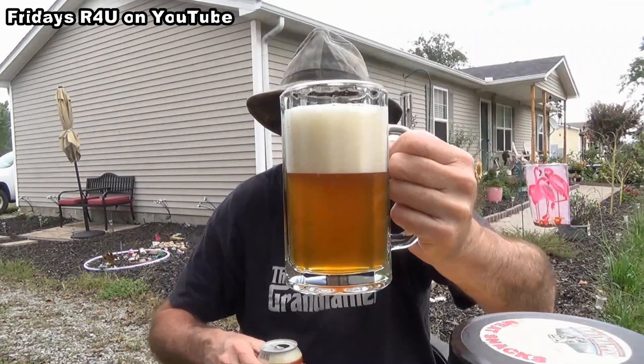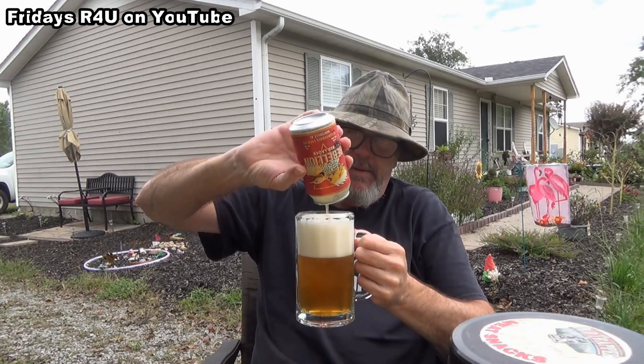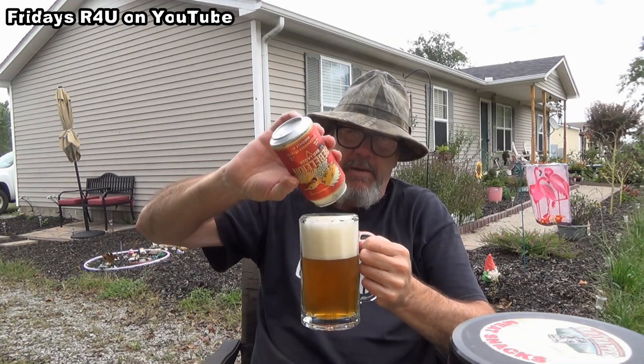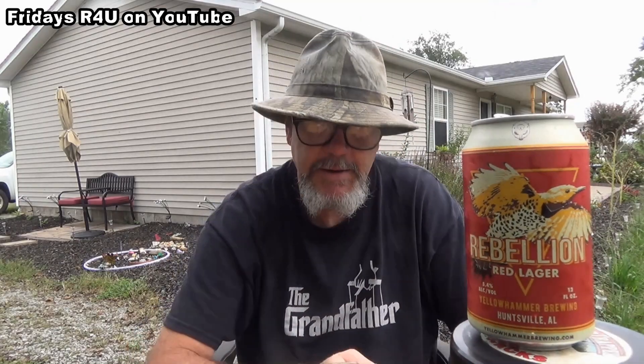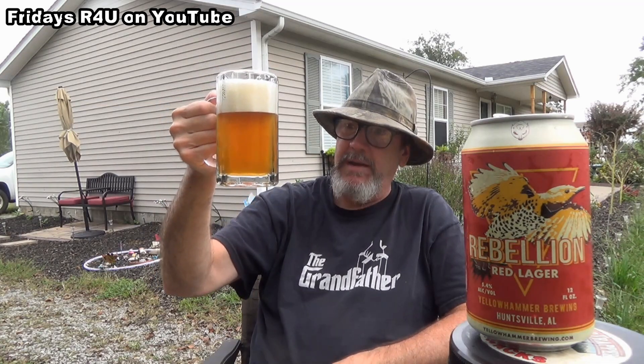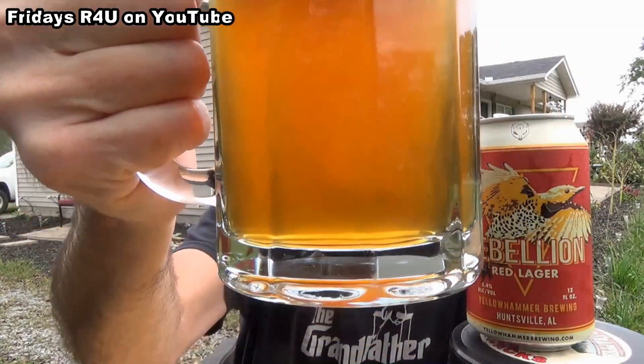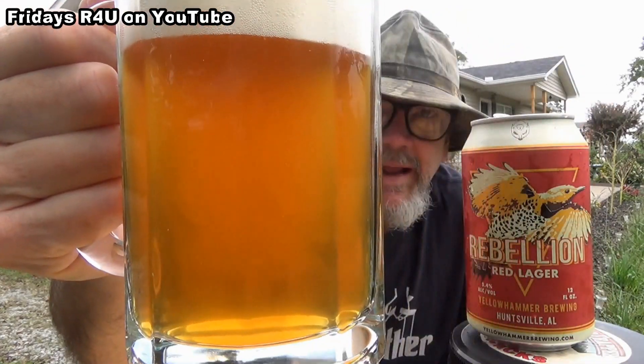See that cloud in the middle — let's swish the can around and pour the rest of it in there. Rebellion Red Lager, Yellow Hammer Brewing Company, 5.4 ABV. It's more like a darker amber instead of a red. It's got a nice cloud in the middle of it — kind of hazy.